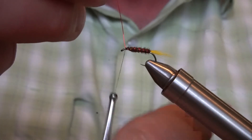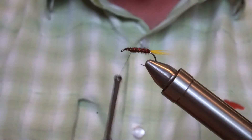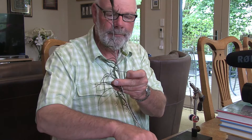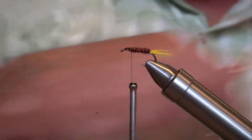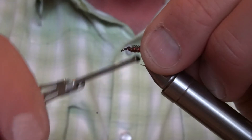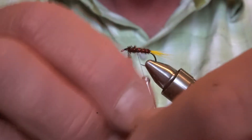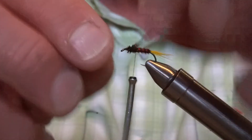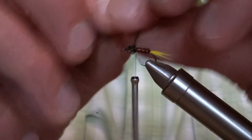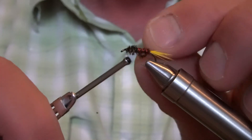With all my wires, I just get them locked in and then break them off — save your scissors. Then we're going to put in some peacock herl, tying that in by the tip. Wind to the back and then come back through this peacock herl to give it a bit of reinforcing, because it is quite brittle. We're just building up a plump little thorax with this single strand of peacock herl. Lock off and then snap that off.